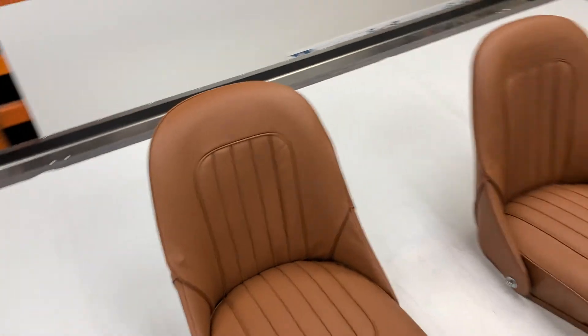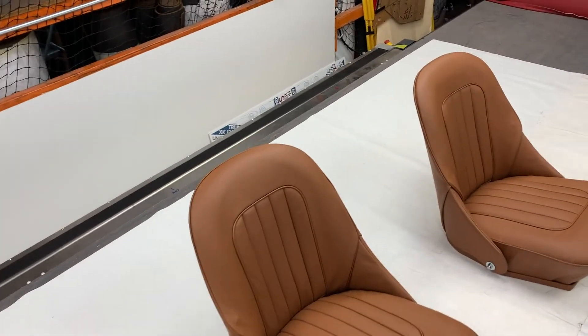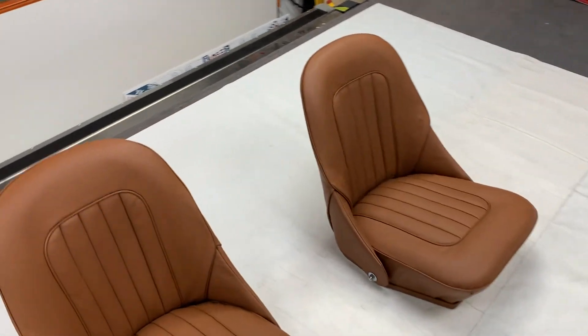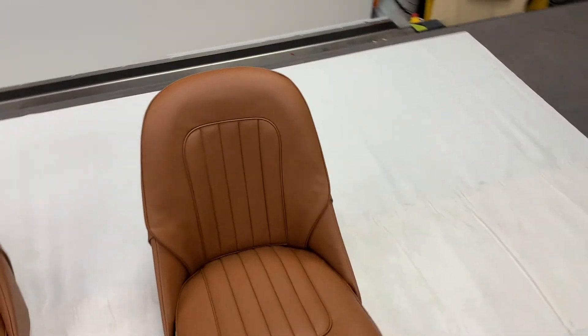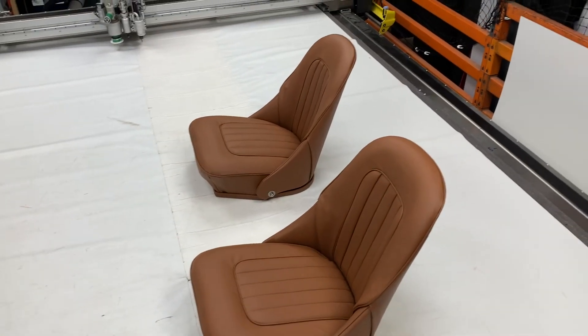These are actually going in a BJ7. The customer's gone for a full leather trim kit — absolutely everything leather, no vinyl whatsoever; even on the panels he's gone for leather. We've done his front seats as here and rear seats. We've already sent out all the panels and carpets and soft top, convertible hood and tonneau, etc.